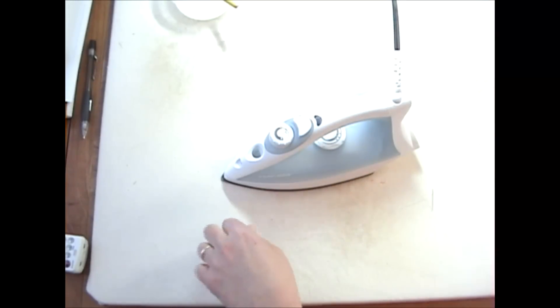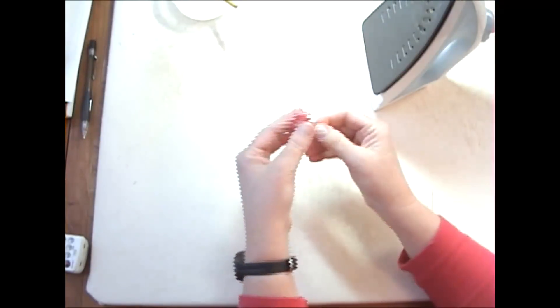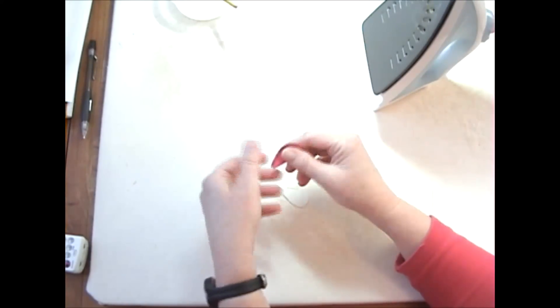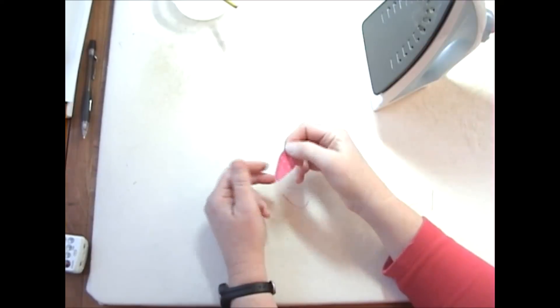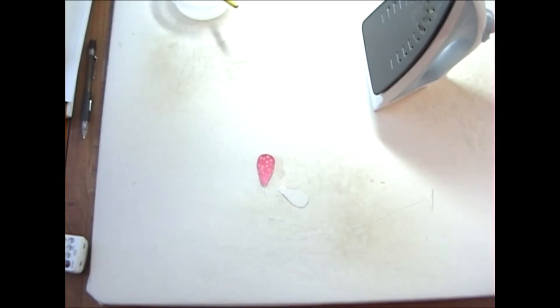While we're waiting I'm just going to clip off my extra thread, and there you have it — there's a nice petal. You pop the template out and there you go. You can just make these just like you make perfect circles. It's very very easy to make and very consistent. Thanks! See you next time!